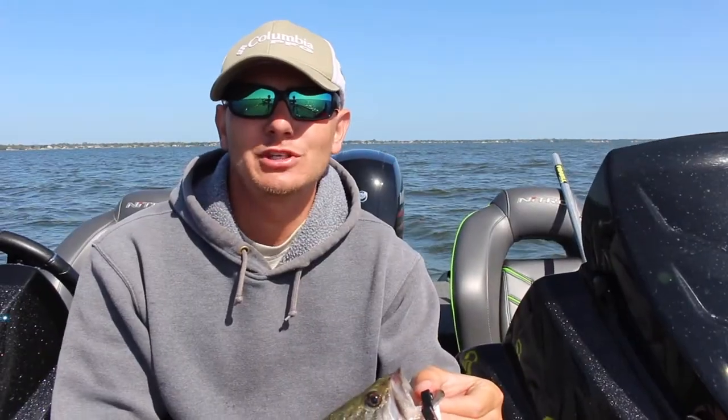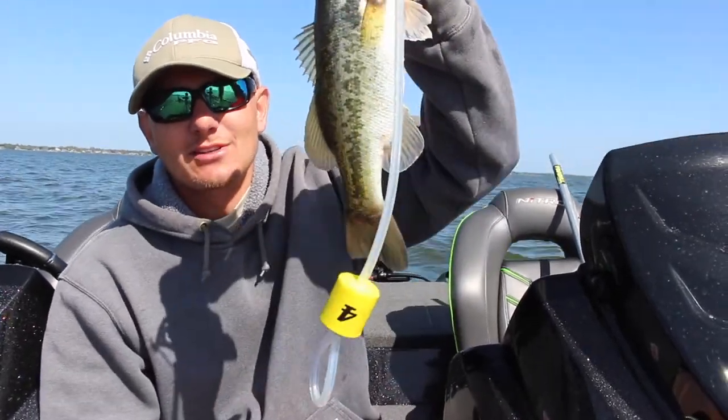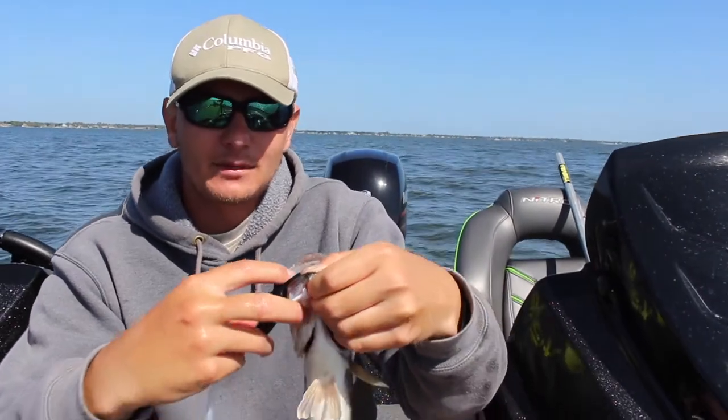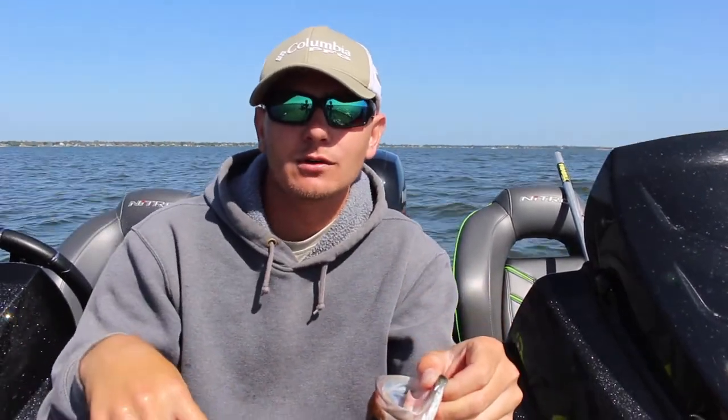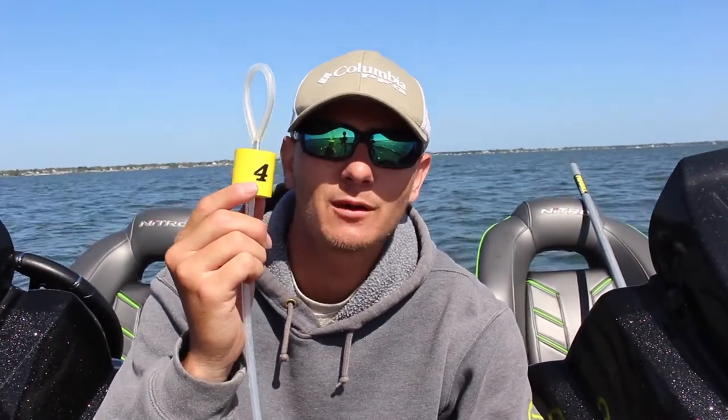Out of fish two and four, it looks like four was the smallest — I'd say he's only a pound. I'm only doing this for the video, so we're going to go ahead and let this guy go, and then we're going to cull fish two with the next smallest. Fish four is gone — we just let him go.